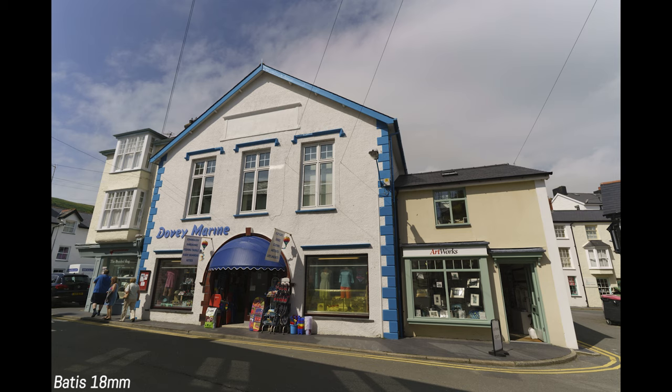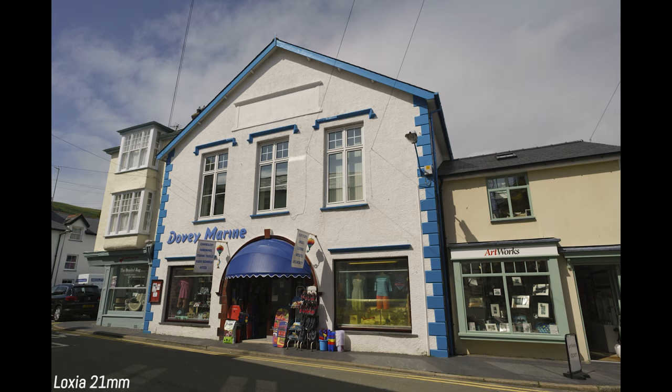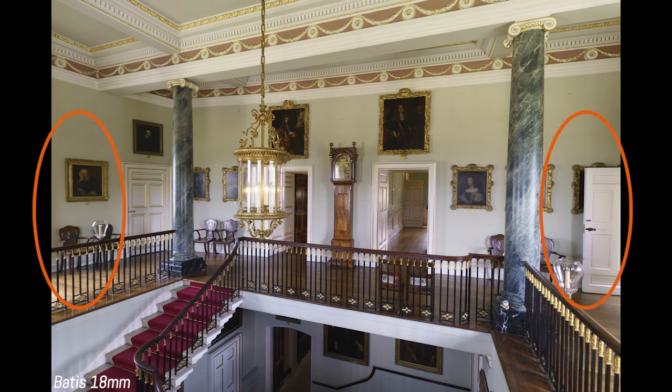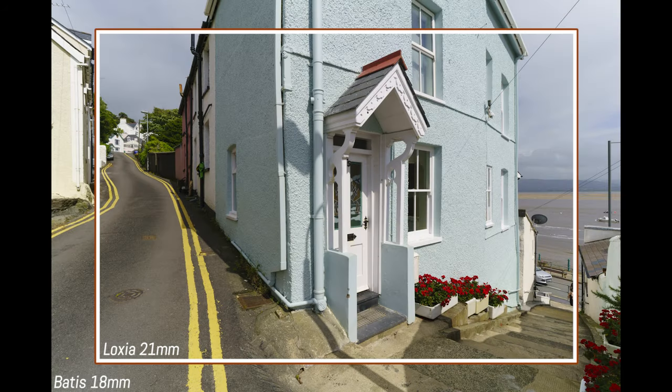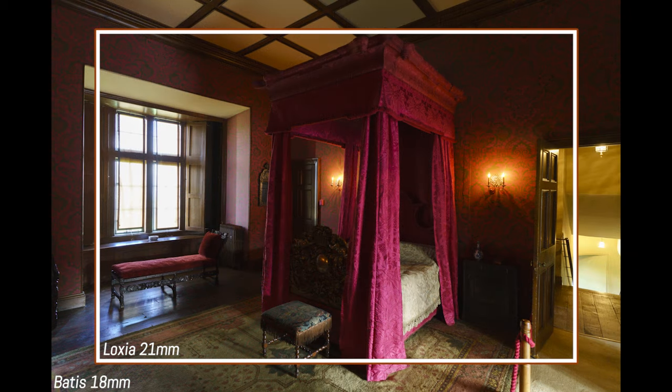In a second example on the street, I managed to capture the entire block in front of me with the 18mm, while with the Luxia I prioritized the bigger house. Moving indoors, the comparison becomes even more interesting. Inside a large hall at Kirk Castle in Wales, with the 18mm I could really capture the immensity of the room — we see lots of details outside the two main columns that suggest its size. With the Luxia the field of view is smaller and you don't get the same sense of vastness. This is the most important difference: the Luxia may not be wide enough in some situations, and finding a different shooting point can be trickier in small spaces.